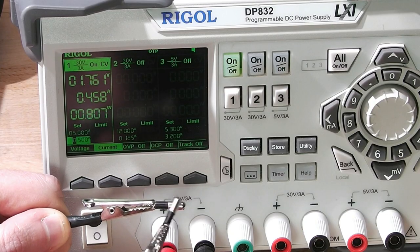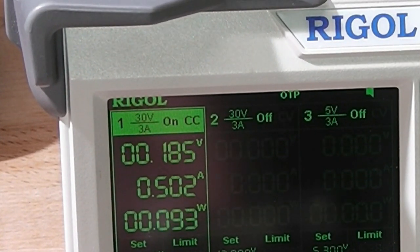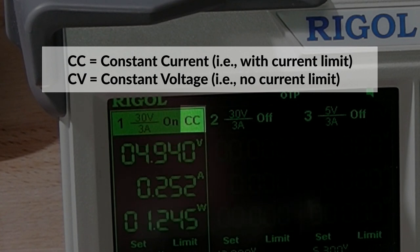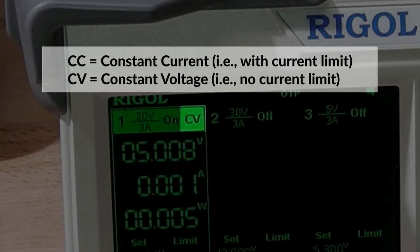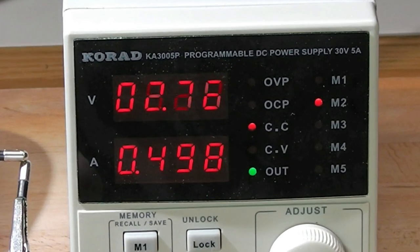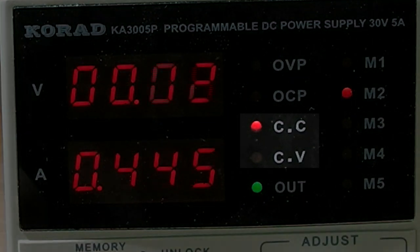There was one thing in particular that annoyed me about the Rigol, and that is the current limiting. When the device goes into current limiting mode, there's no clear indication like an LED lighting up, and it's very easy to miss. This means that if your current setting is too low for the attached hardware — for example during startup — the voltage will rise too slowly and you can get all sorts of weird issues. It's easily fixed by just cranking up the current, but it really is a shame that it's not clearly indicating a switch from CV to CC mode. This is done very well on the Korad, and I believe the electronics controlling the LEDs are completely analog, so they are incredibly responsive — you are able to pick up even tiny amounts of current limiting, which is quite useful.